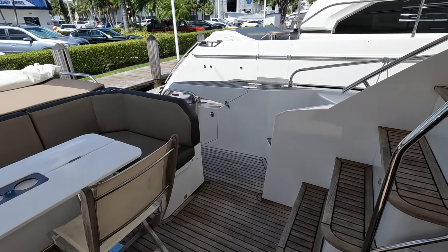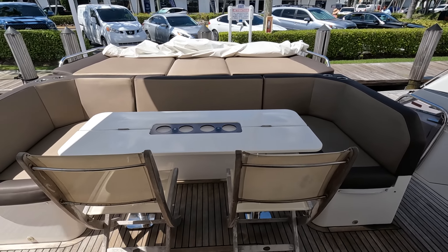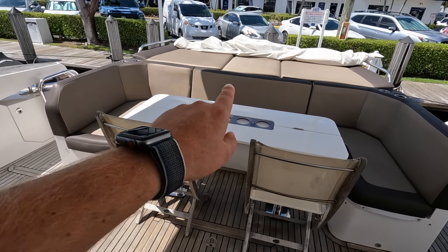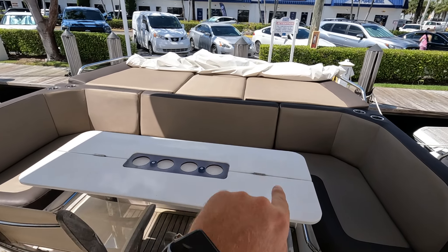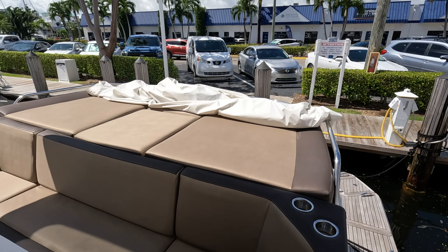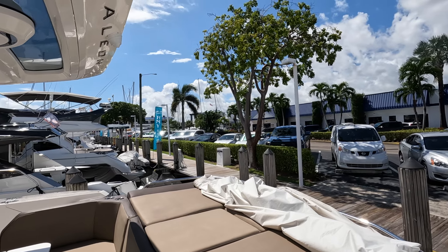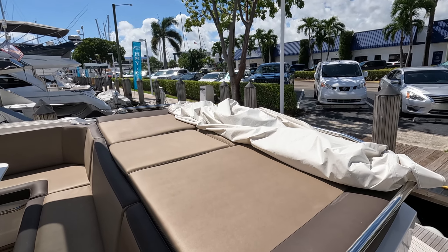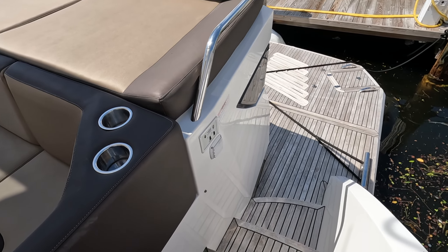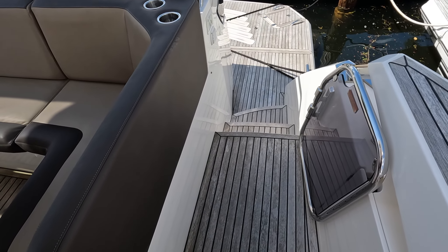Here we are in the cockpit, which is a really good space for entertainment. We have a good U-shaped seating area, and back here is a good sun pad layout area just outside of the hardtop, so you can get a good amount of sun during the day. There are swim platform controls here and some nice gates on both sides.